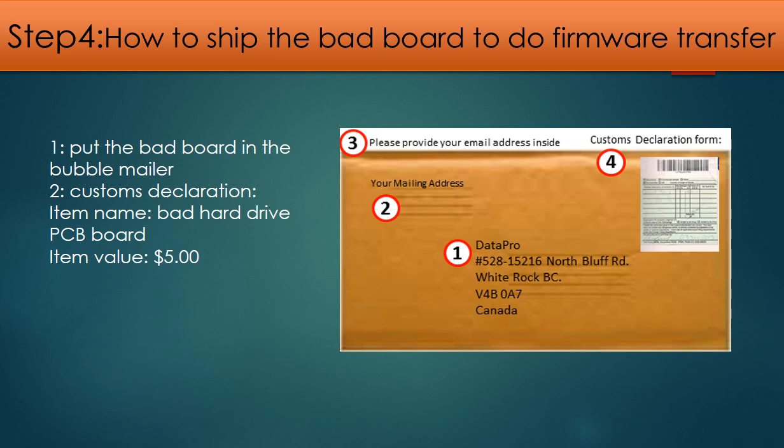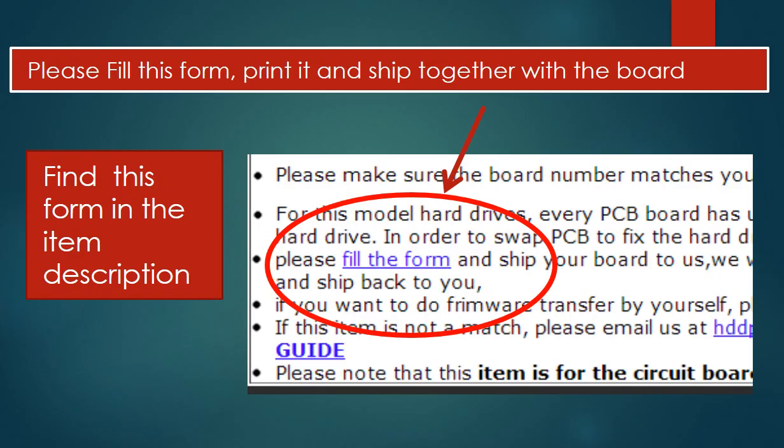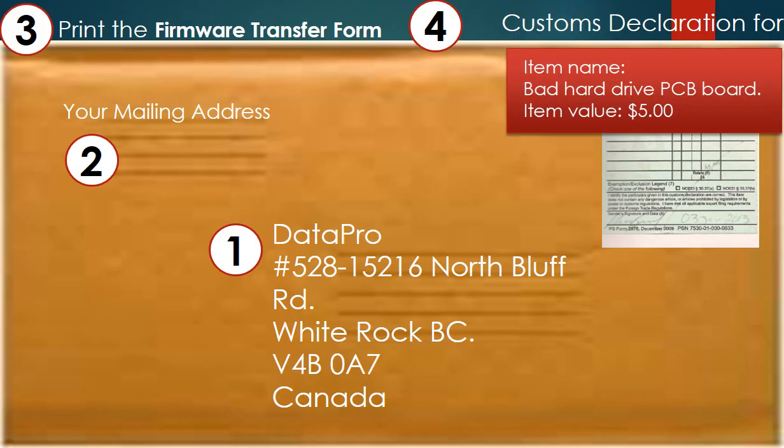Step 4: Ship the bad board to us. First, put the bad board in bubble wrap. Second, customs declaration: declare it as a bad hard drive controller board with a value of $5. You need to fill out a PCB board firmware transfer form — you can find the form in the description part of the item. This is how clients ship their PCB board to us: print our shipping address on the envelope, add your mailing address, and print out the firmware transfer form to ship together with the PCB board.